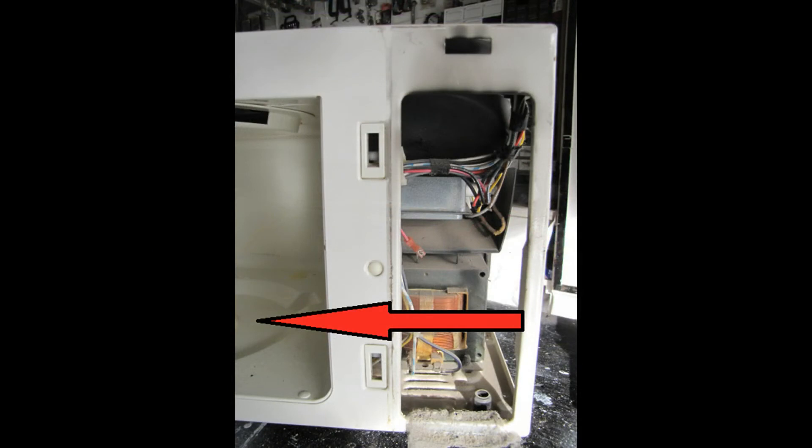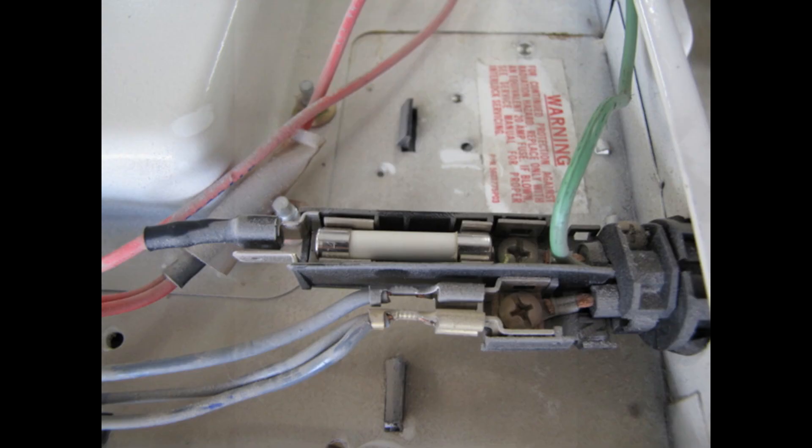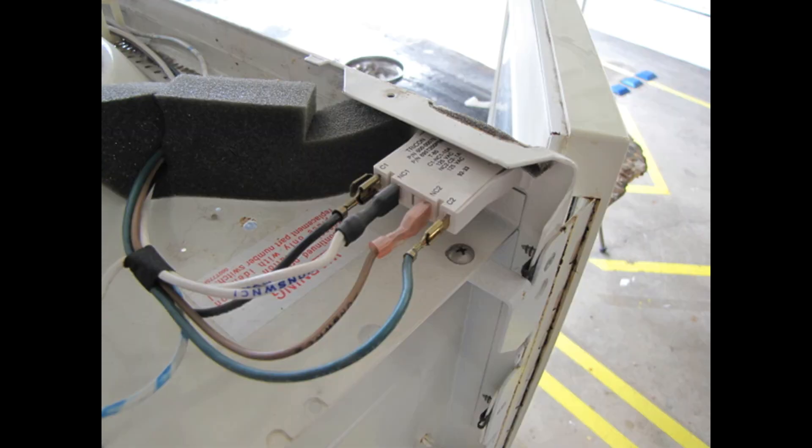Inside the cooking compartment, you'll want to salvage the turntable motor — good for projects where you want something to turn around slowly. Here's a good multi-tap transformer. You have a fuse as well as the fuse holder. And finally, here's a switch that can handle 125 volts, good for projects that involve household currents.